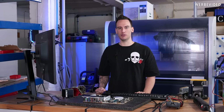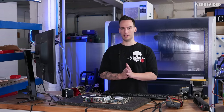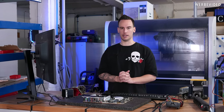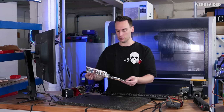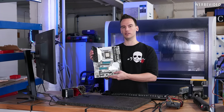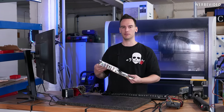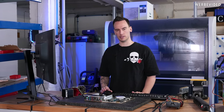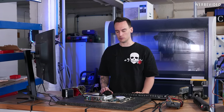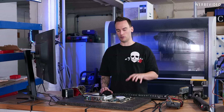Hi and welcome back to another video. Today is another extreme overclocking video — we want to tune the i9-13900K with liquid nitrogen. We have an ASUS Apex board still called Converge, which seems to be the prototyping name, and two CPUs: one engineering sample provided by ASUS and a retail CPU provided by Intel for launch.